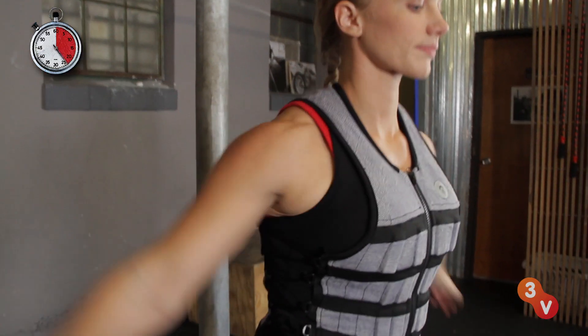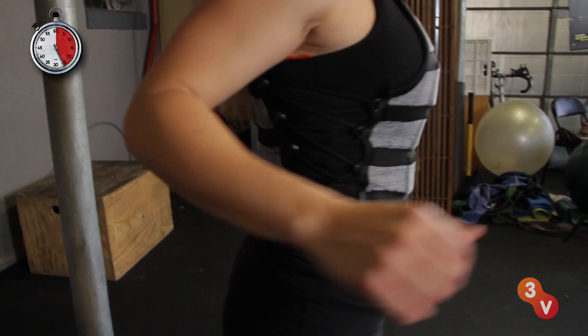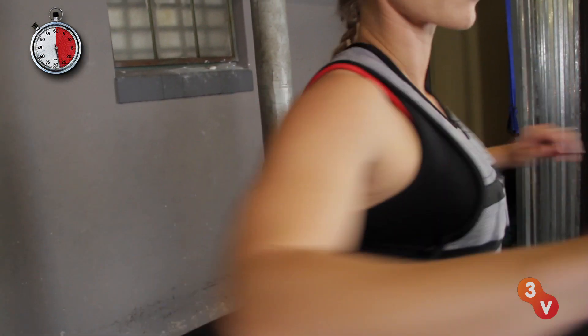The vests come in a variety of sizes to suit different body types and are designed to allow a wide range of movement so it won't restrict your workouts.